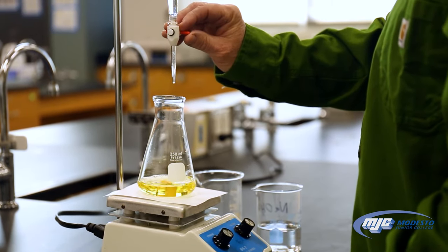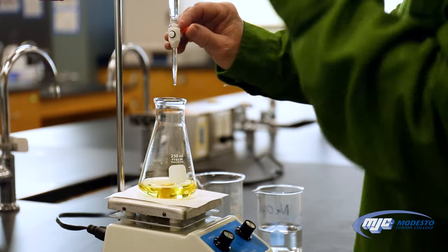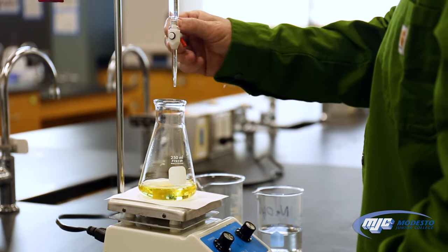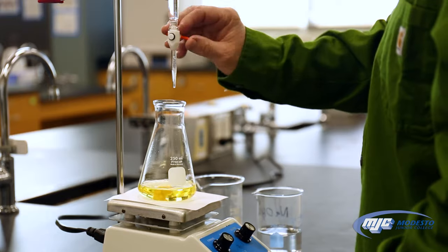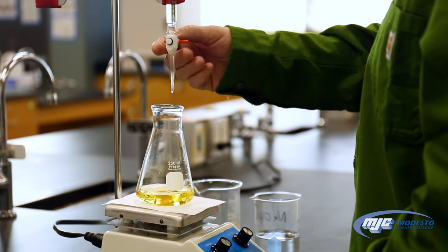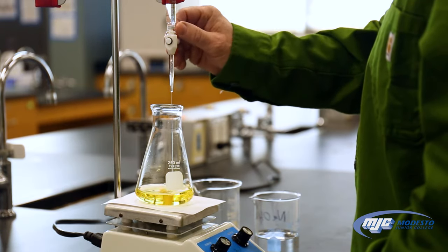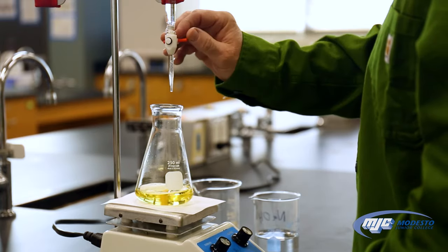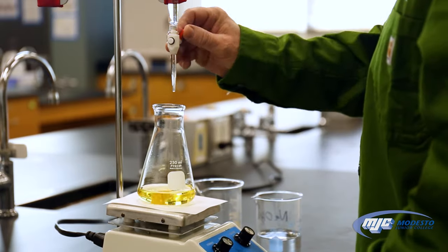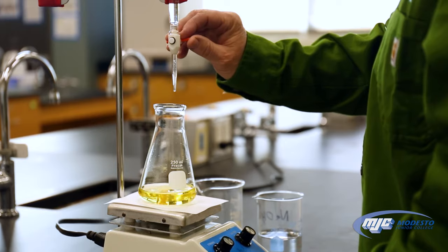Now it's starting to last a little bit longer, so I'm going to go a little bit slower by turning faster. You'll also notice I have a piece of white paper underneath — that helps to see the color change more easily. The color is lasting a little bit longer now, which means we're getting close, so I'm going to go slower by twisting faster. Each time I wait for the color to disappear before I twist again.